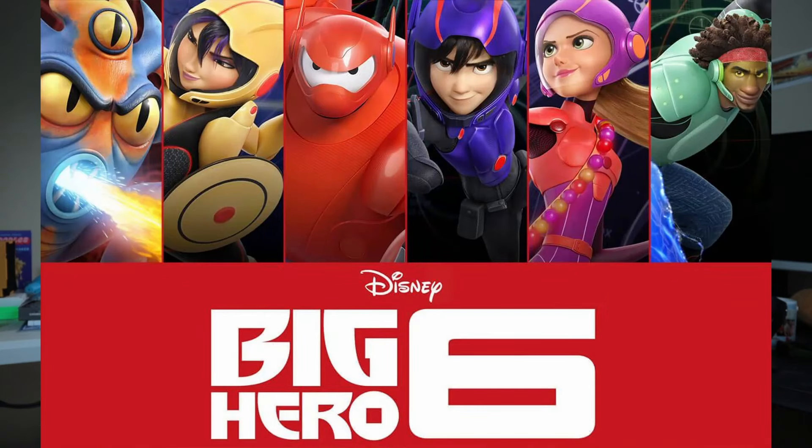On November 7th, 2024, Disney released Big Hero 6, and just like that, we will introduce you to Baymax.